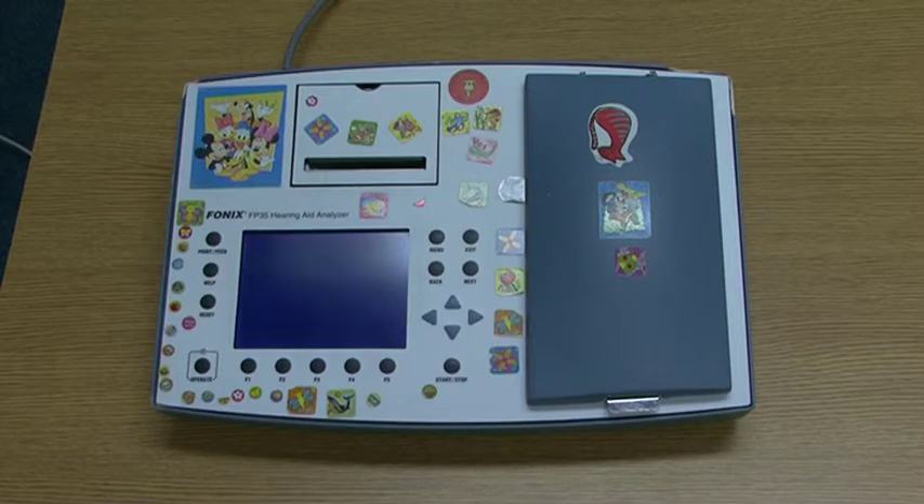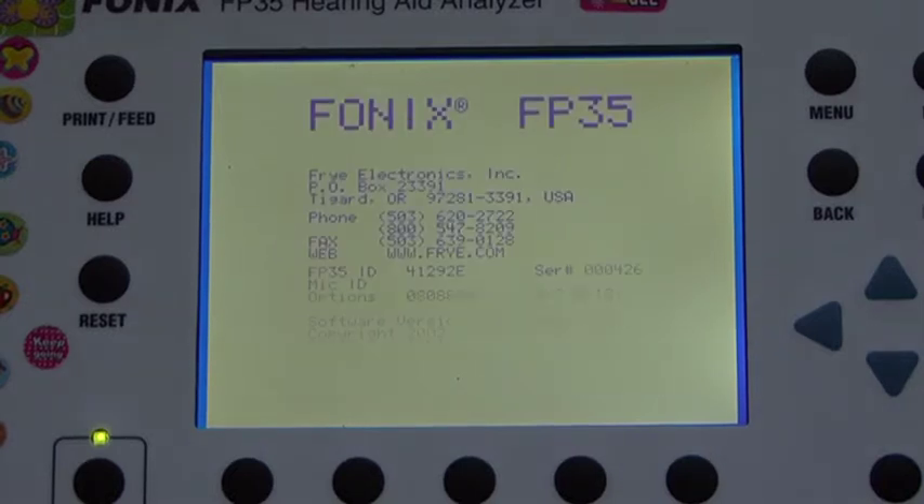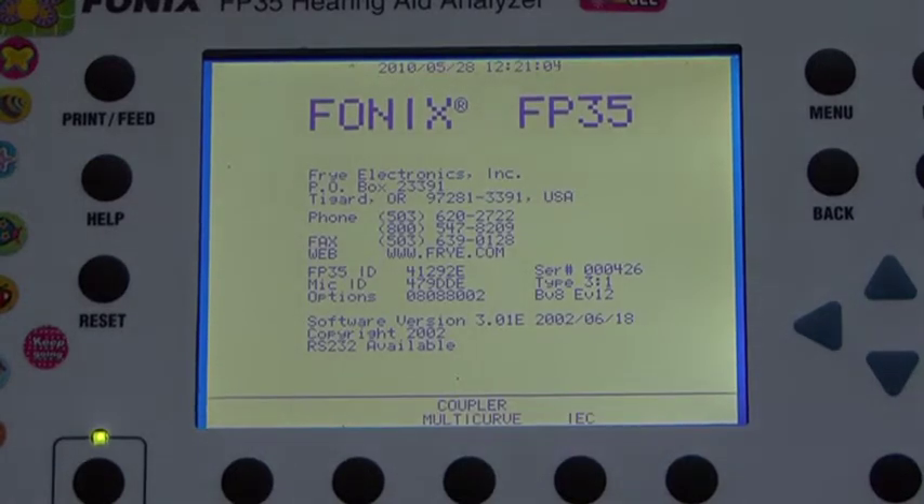The mains power LED above the operate button will light and the screen will display its initializing screen. After a few seconds, the main start-up screen should be displayed. If the screen is not displayed or unclear, please try adjusting the contrast control knob located at the rear of the test box.